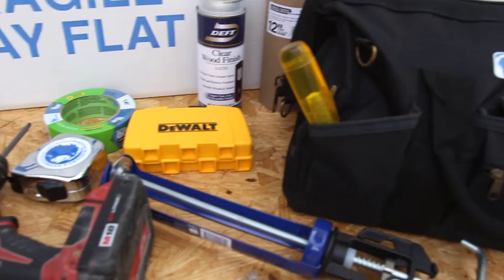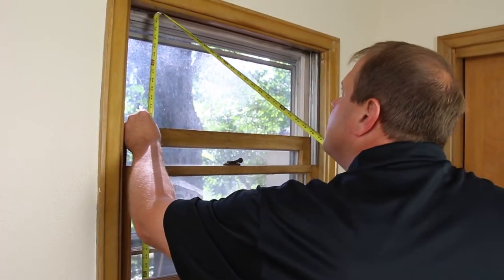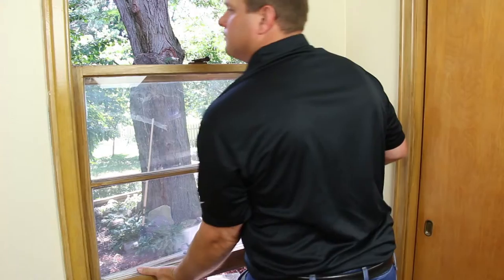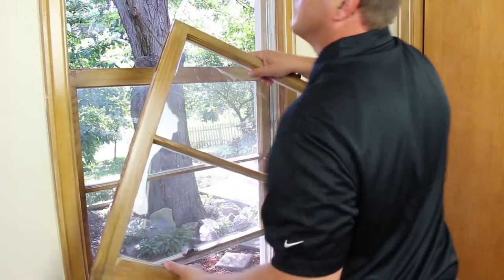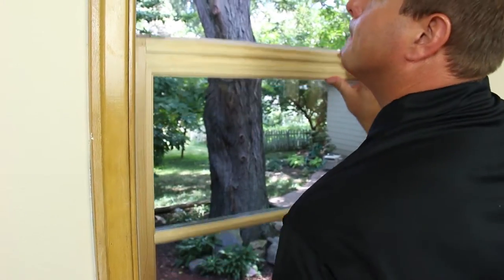This video will instruct you on what tools will be needed, how to properly measure the sash opening, how to prepare the new sash, how to remove the old sash and hardware, and how to install the Windsor Windows Revive Sash Replacement Kit. Let's get started!